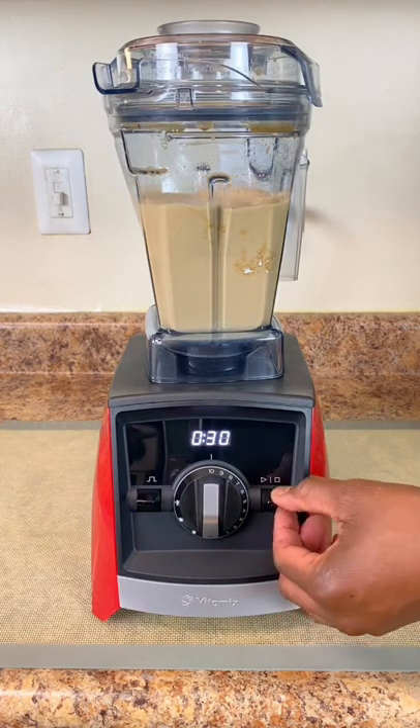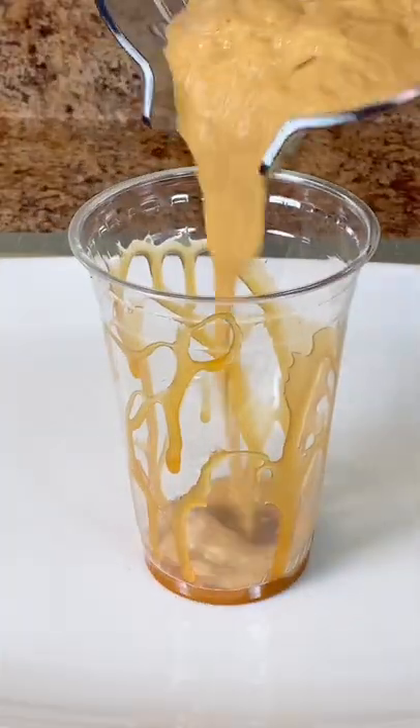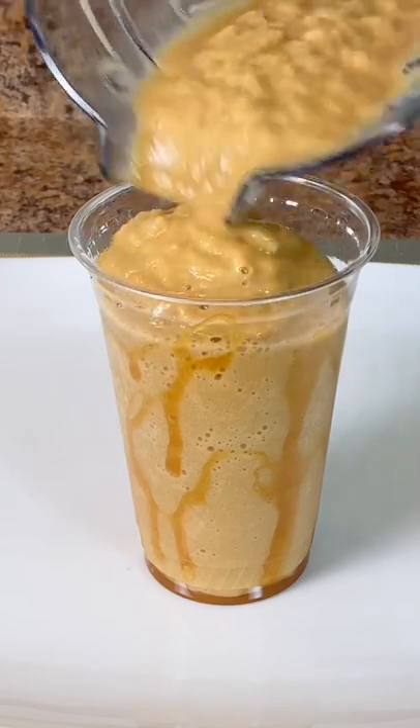Stop your Vitamix at thirty seconds. Drizzle caramel syrup in your cup and pour it up. It's nice and frothy.